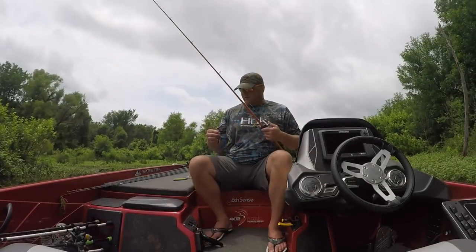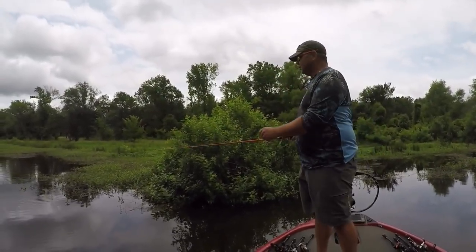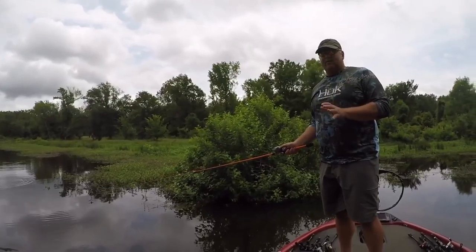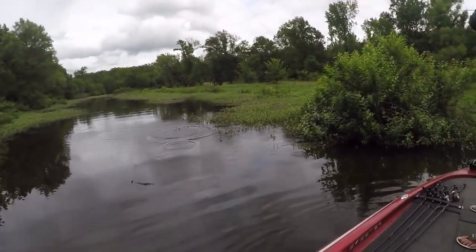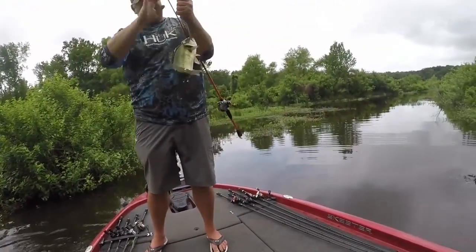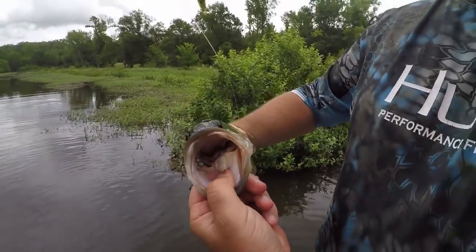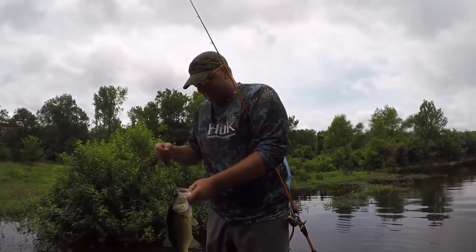Now let's sling it out there and talk about how I like to retrieve this bait. There's a bunch of different ways to get a wacky worm out there — you can sling it, pitch it, or flip it depending on your experience level. There is plenty of weight on a wacky worm. Look at that — it catches a lot of fish too, doesn't it? Like I said, it is the best bite-getter out there. Look how it ate it — all the way in there. They will get it!